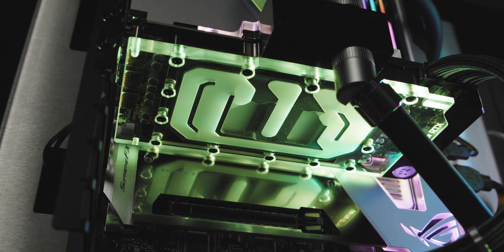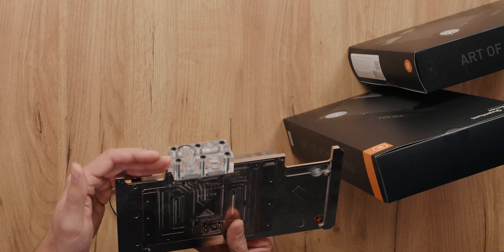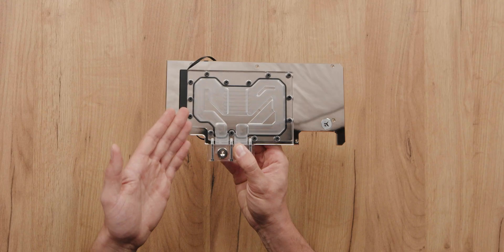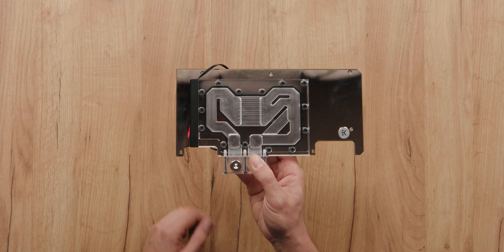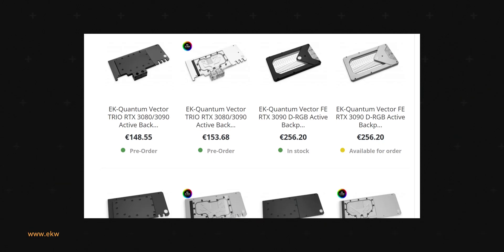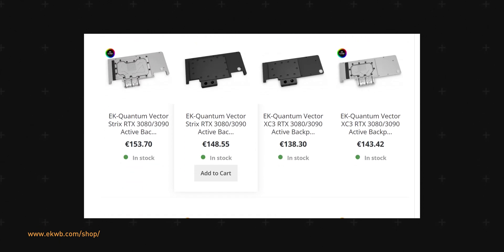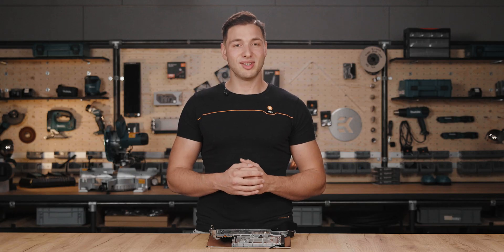The active backplate is actually an entire water block but for the backside of the GPU. With a special terminal that replaces the one that comes with the front EK block, the coolant will be able to pass through the active backplate. We can see here that we have channels and fins for the coolant to pass right over the most heated part of the GPU's backside — the VRAM modules. The active backplate is made to match the existing EK water blocks, so if you already have one, this is a perfect upgrade for you. If not, hop onto the EK webshop and get yours today, but make sure to check which one is compatible with your GPU model. You can do this at the provided link.